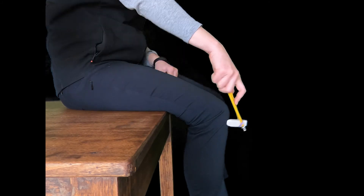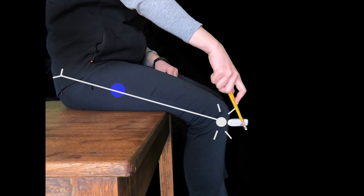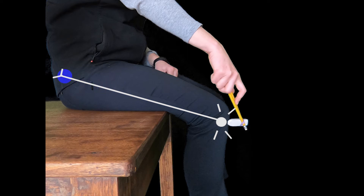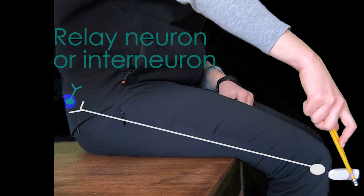So what is happening here? When the tendon hammer strikes the patellar tendon, this activates a message that travels to the spinal cord via a nerve called a sensory neuron. This message is then passed to a relay neuron, or interneuron, in the spinal cord.